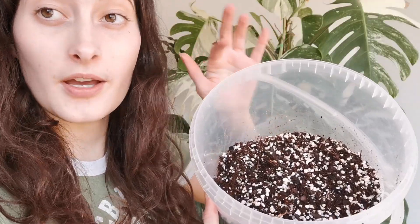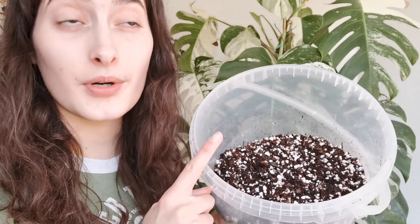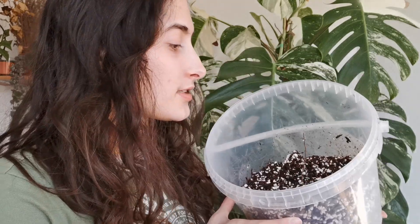Inside we have perlite, we have fine bark which is really good for the seedlings, and we also have tree fern fiber — one of the new components I added to my soil and I absolutely love it, and the antheriums love it. I also put in some insect poop fertilizer. I'll put some slow release into the deeper pots with the bigger seedlings because they're old enough to benefit from the nutrients. It's very airy and porous so the roots will be getting a lot of oxygen, which is what we want.